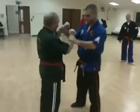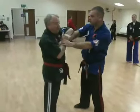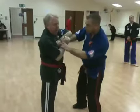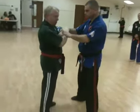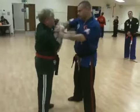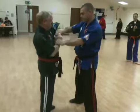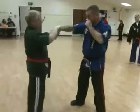Now, if you try to push upwards, it's very difficult. But if you do that, it's very simple to do. He can't stop that. He can stop this and this and this, but he can't stop that. All it is, is just that motion. So all it is, is just that motion.